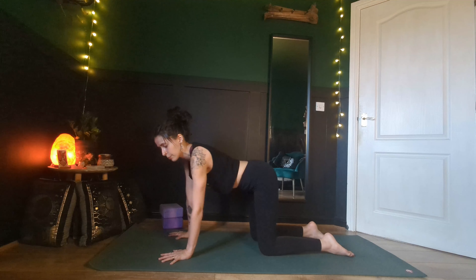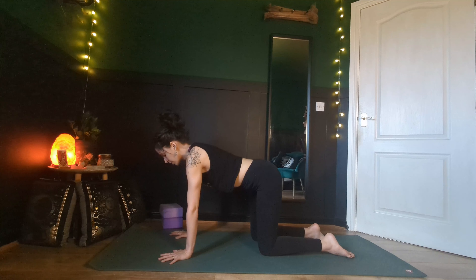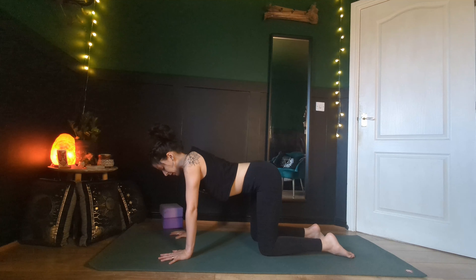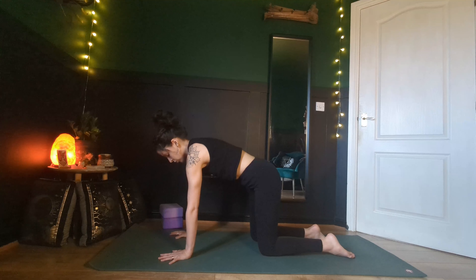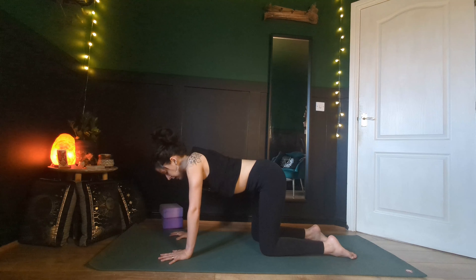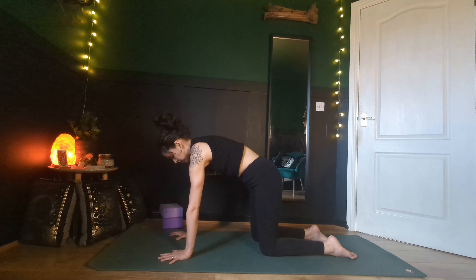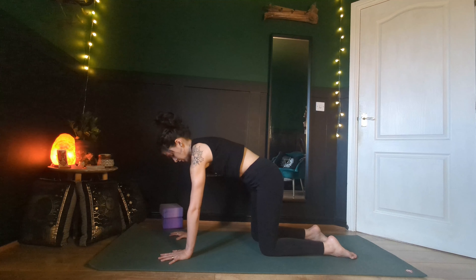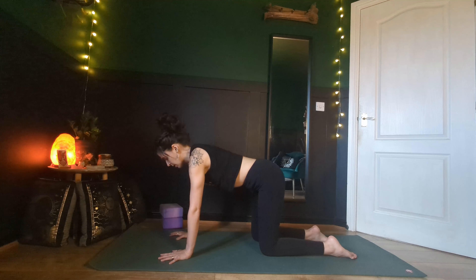Inhale to a neutral spine. We're going to find protraction of the scapula, and this is going to really help us with finding balance through the upper body. Keep your elbows straight — if you have hyperextension, keep a little bend. Just let your shoulders come up by your ears, so your rib cage is dropping from your shoulders. Then do the opposite: lift your rib cage up. Imagine there's a piece of string on the very back of your spine between your shoulder blades being pulled up towards the ceiling. Exhale, let the rib cage release down. Keep your arms straight so this movement's not happening at the elbows. Exhale, lift. Push the earth away from you. Come back to a neutral position.